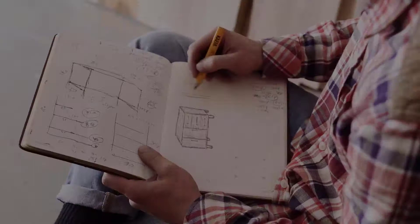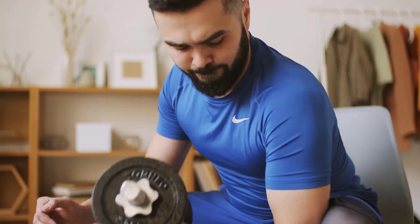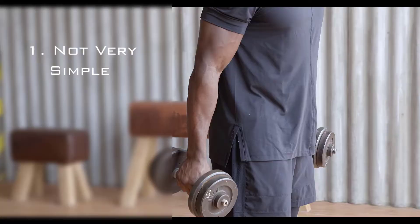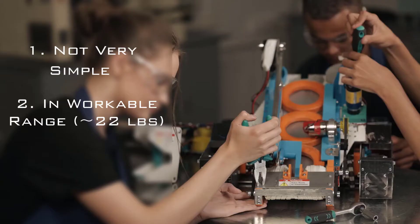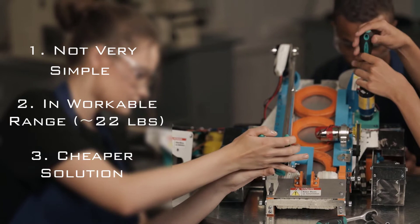Let's start with the design considerations now. I believe there are several factors that we need to take into consideration before starting to design it. First off, we are not going to make something very simple or very obvious just like this one. Secondly, we are going to make something more in a workable range like 20 to 25 pounds, not 50 pounds. And lastly, we are not going to make something very complex or very difficult. Instead, we are going to make a cheaper solution for this one.